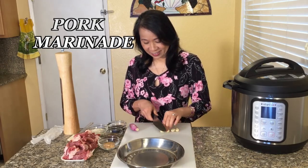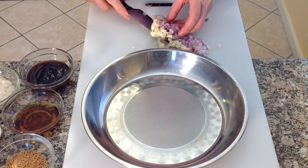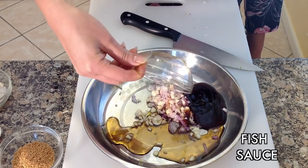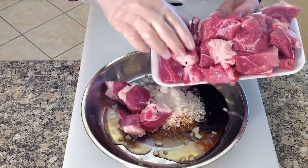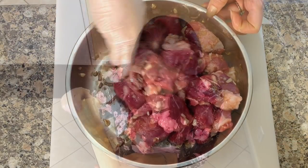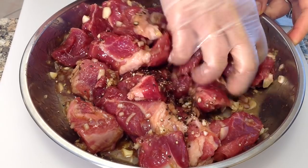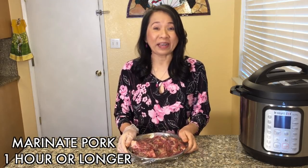First, the marinade for the pork. Begin by chopping the garlic and shallot and place into a medium sauce pan. Add the oyster sauce, fish sauce, mushroom seasoning, crushed rock sugar, and sliced pork. Add a teaspoon of crushed black pepper. Marinate the beautiful pork for one hour or longer.